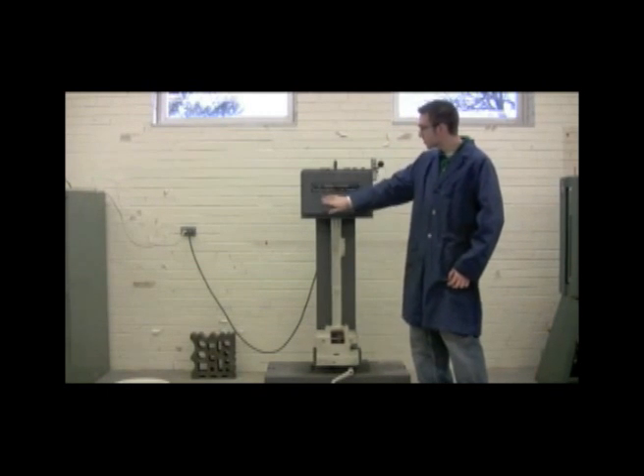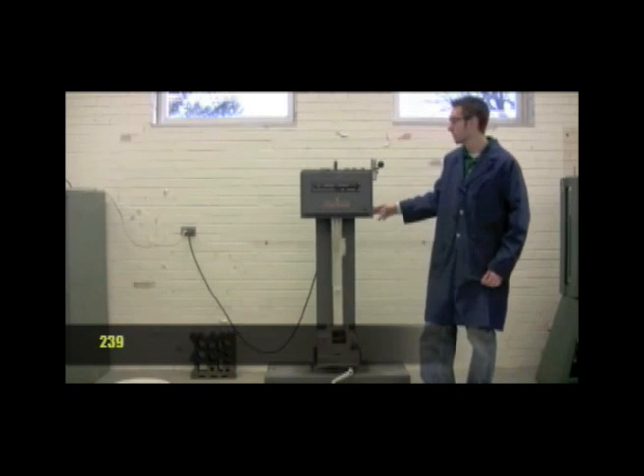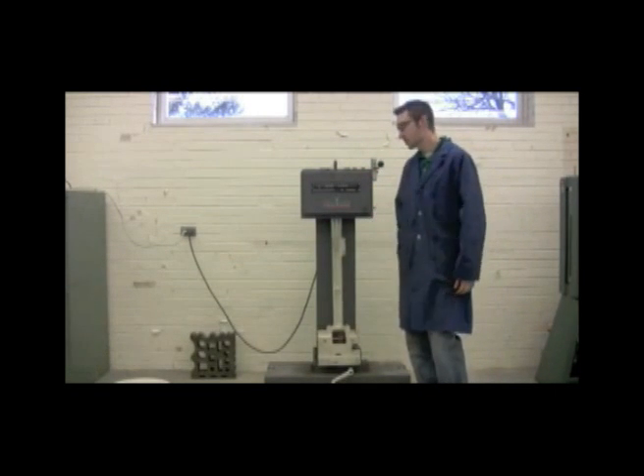And you can see there, this is our result. It looks at about 239 foot-pounds. And that's it — that's our Charpy test.